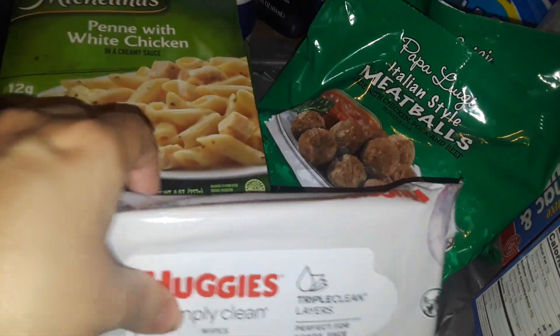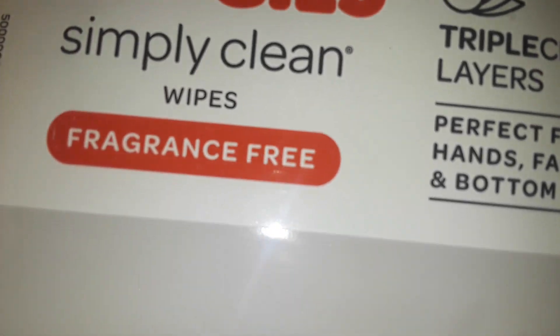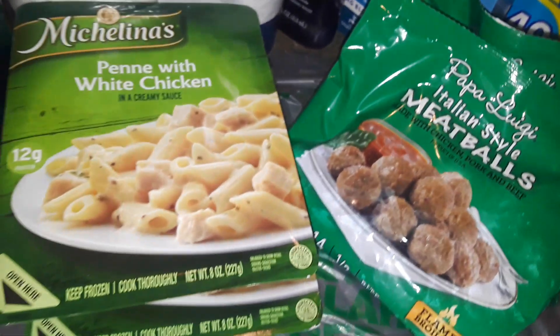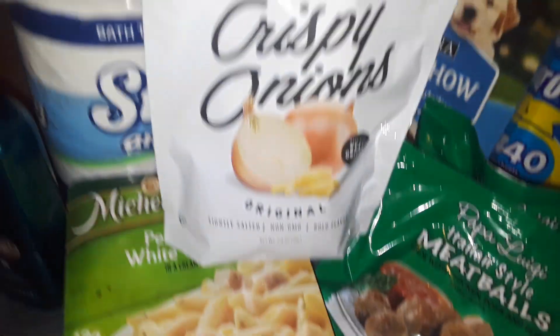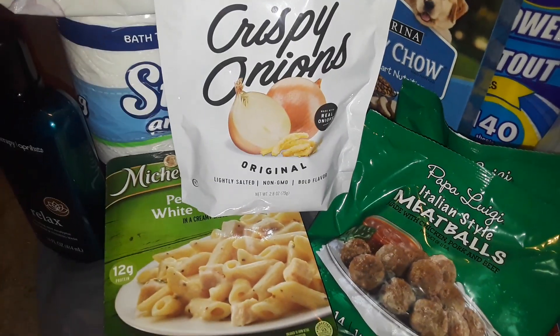And then I picked up the Thick Count 40 of the Simple Clean Fragrance Free Huggies. Huggies is the best baby wipes around — I like Huggies. And then I picked up a package of Crispy Onions. You can use crispy onions on anything — any kind of recipe, salads, whatever.